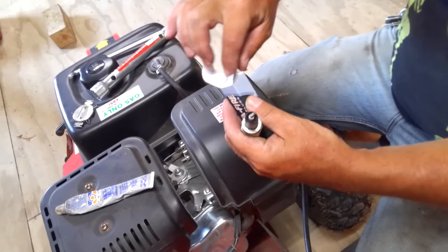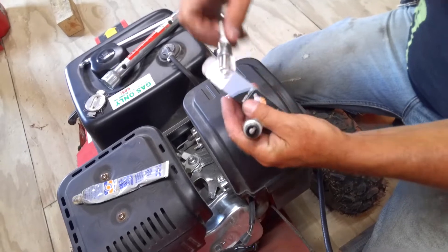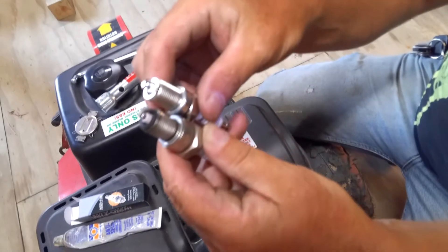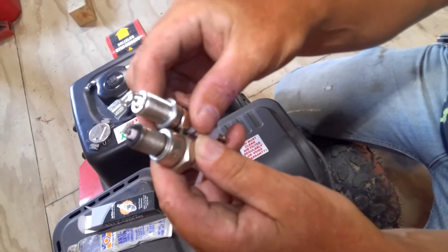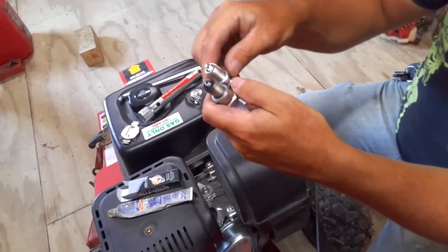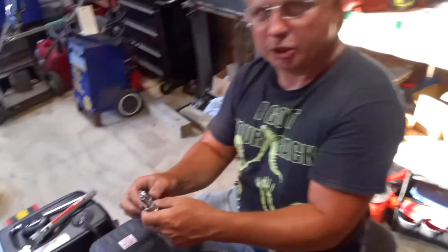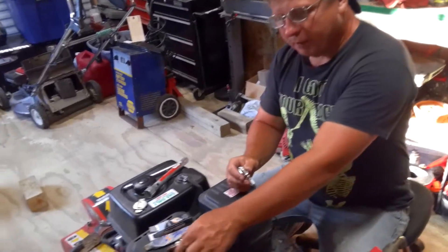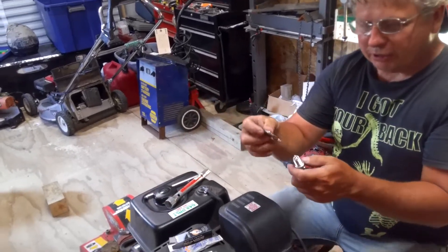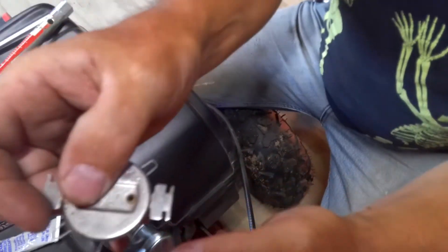But the ones they put in them are really cheap. There's the one I'm putting back in. The main part you have to worry about is the ends matching up here, because if it's too long it'll hit the top of the piston and ruin it.